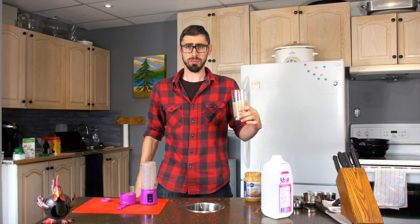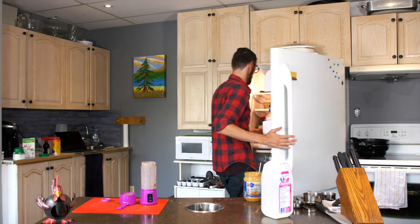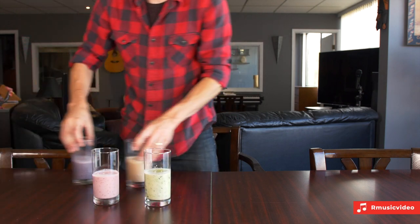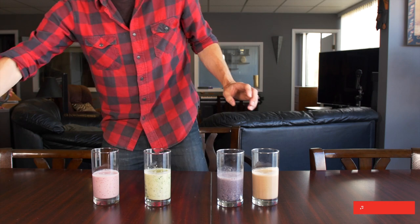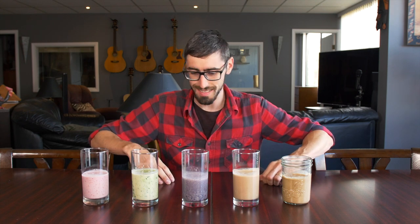I'll put them all in the fridge and then we'll be ready for tasting. Here are the five smoothies — nice colors! I'll ask Mike from my office to help me taste test all the smoothies and see which one he really likes, which one will be the best. Let's check it out.